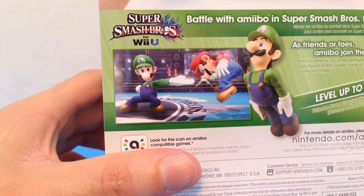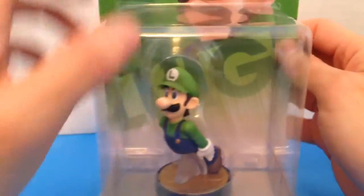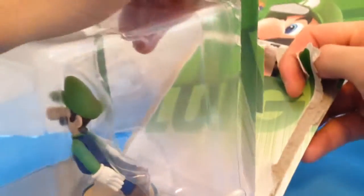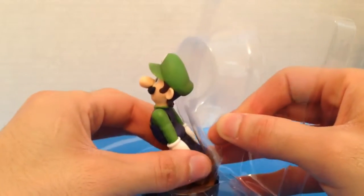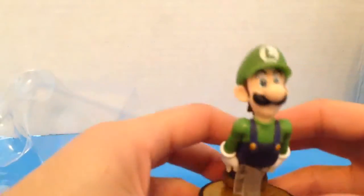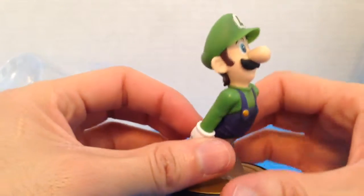And Luigi punching Mario. Alright, let's look at the picture of this in the back. Alright, let's draw out Luigi. It comes pretty easily. I never got a Luigi. Then here's a belt. No defects, big nose like always.